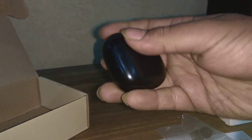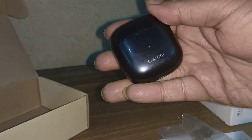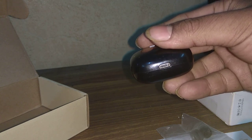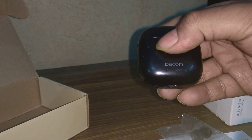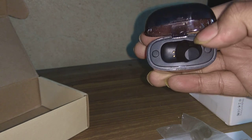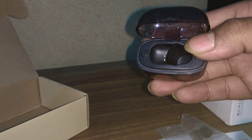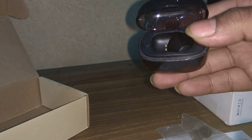The charging case has a very nice design with a Dakom logo on the bottom. On the downside there is a charging cable connectivity point. The case has a built-in battery of 200 mAh so it can charge the headset around three times if fully charged. If we flip it open, we can see a docking station for the headset. If you hold the headset very close to the case, it will automatically pull the headset in and the headset will start to charge.